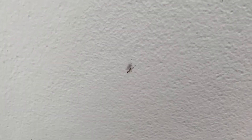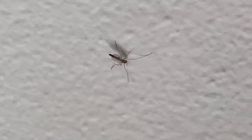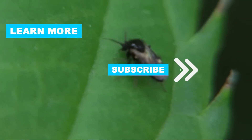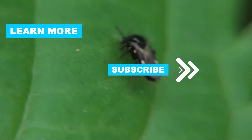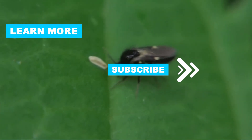Dealing with no-see-ums can be challenging, but with these strategies, you can significantly reduce their presence and enjoy your outdoor space without the constant annoyance of their bites. Don't forget to like and subscribe for more tips on managing pests and improving your home environment. Thanks for watching, and see you in the next video.